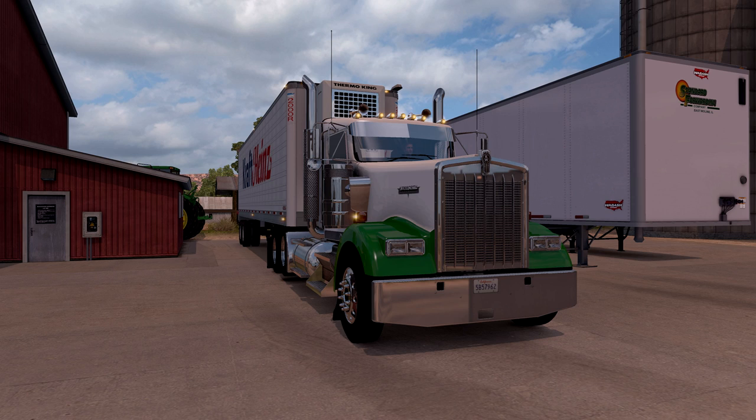What's going on everyone? Welcome to another run here at American Truck Simulator. Feels like it's been forever, but just busy doing other stuff.